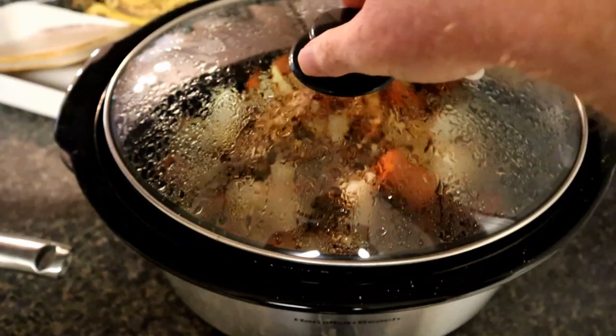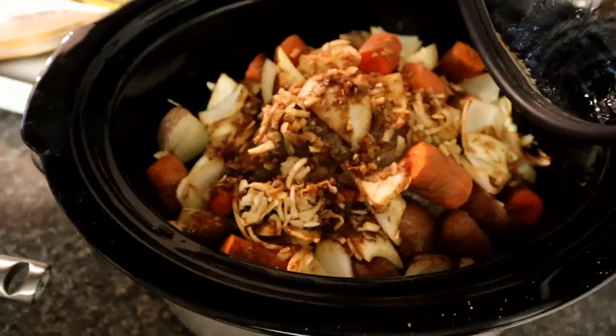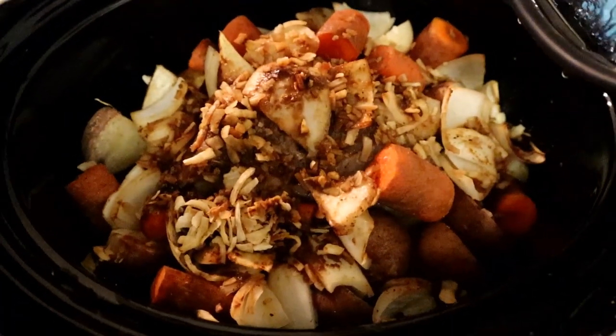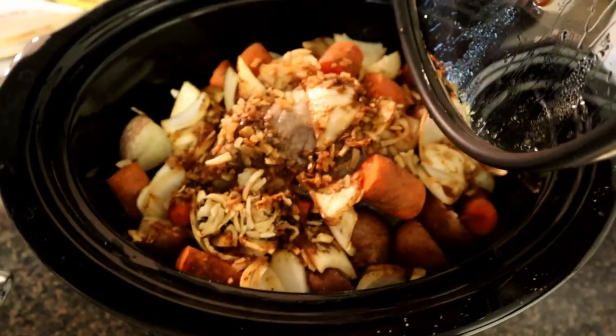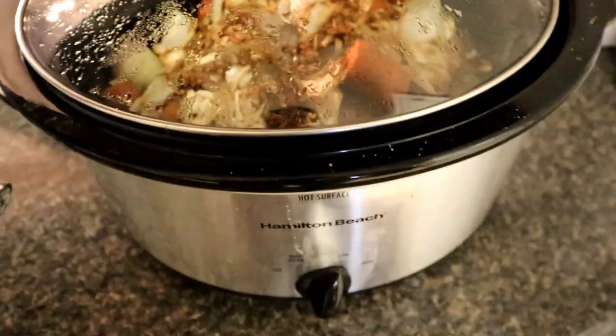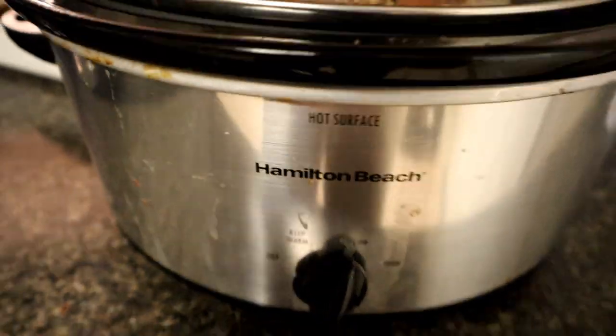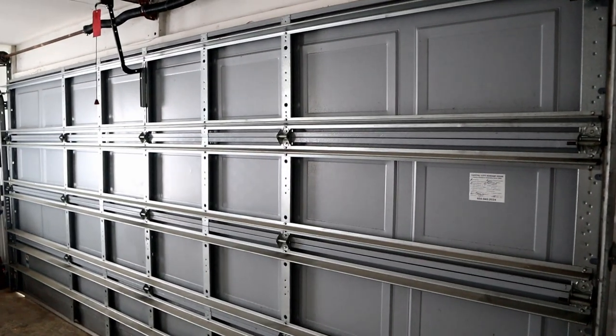Does anyone else just love a crock pot? I've had this pot roast in all day. Those are like seasoned onions, carrots, potatoes. We actually like to put soup seasoning in, and then the meat is down below. It's just going to sit there and be delicious. Now it's time to open up the shop.